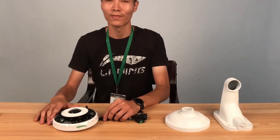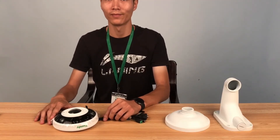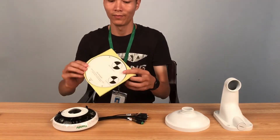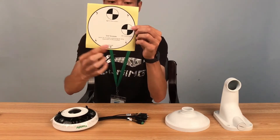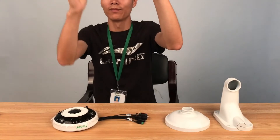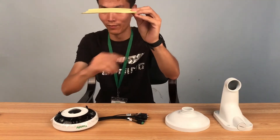The Tiendi fisheye camera has 3 mounting manners. The first one is ceiling mounting. First, we can use the positioning card to mark the position of the screws.